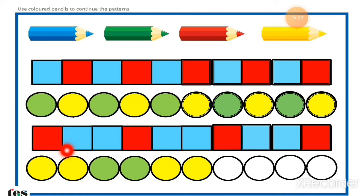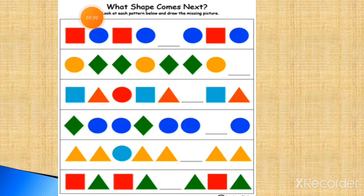Just draw this shape in the fair book and color it. This is very easy. So here is the next worksheet for you, students — a new worksheet of today: what shape comes next. The heading reading is compulsory for us.